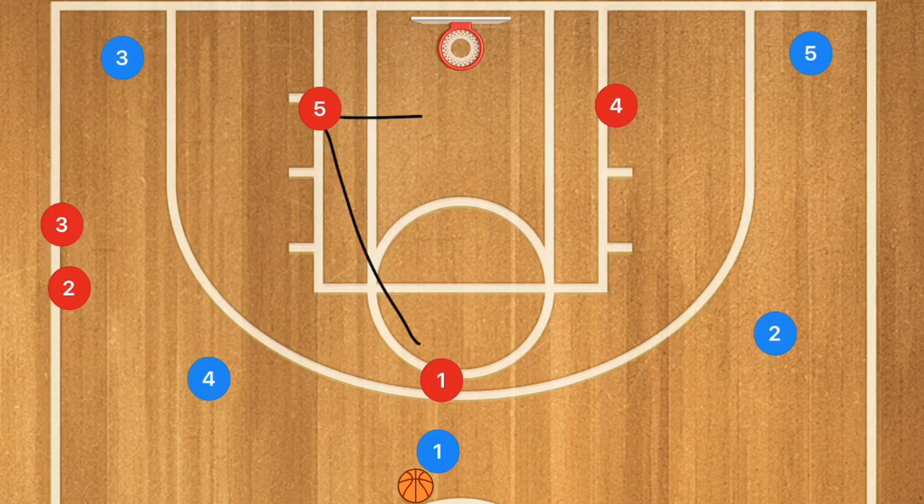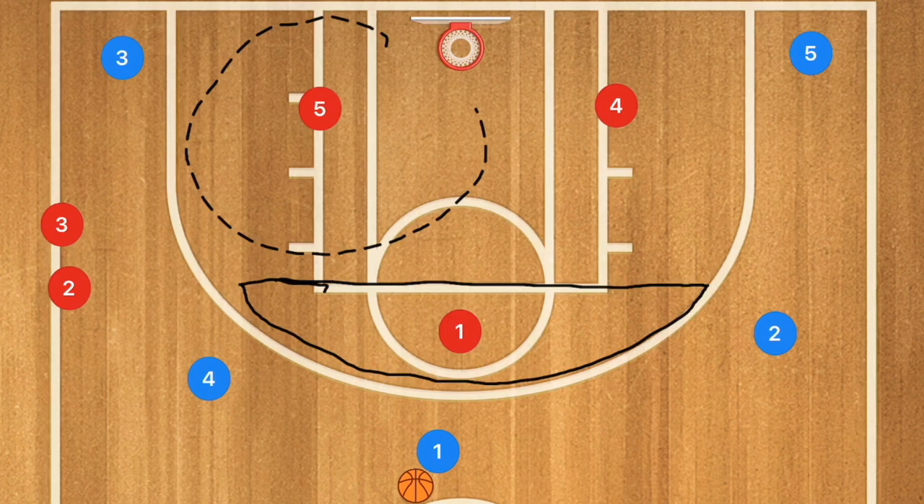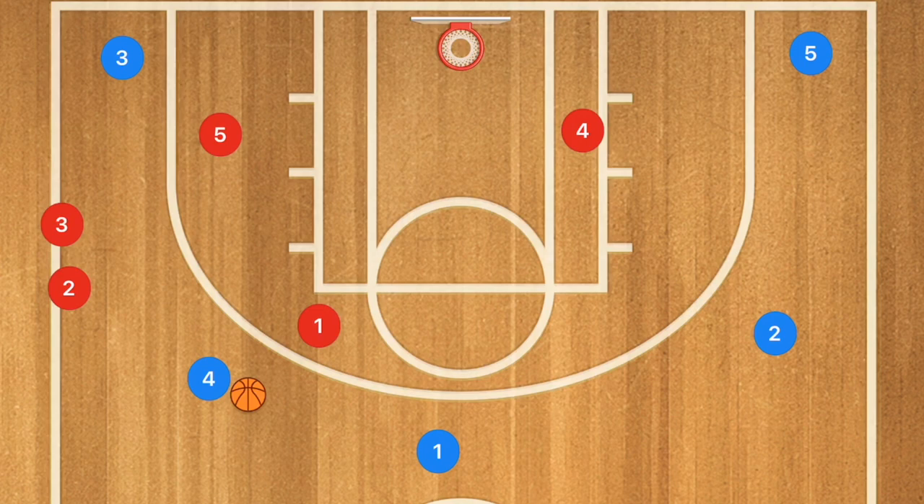In the triangle-and-two, you're going to have three players in a triangle on the court. One player will guard the point, generally within the three-point line from the free throw line extended and above. Player five will guard this entire space, and same with player four. However, we don't want players four and five to stretch too far out to the perimeter because that leaves a whole side open. For example, with just the triangle players, if the ball goes over here, player one moves over, player five moves over, and player four protects the paint.